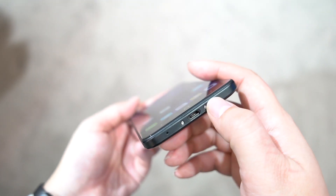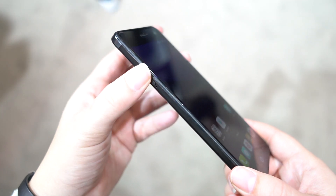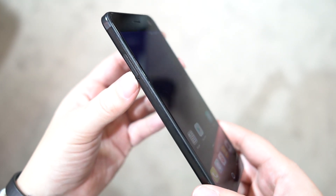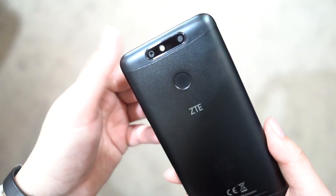So no Type-C here, which is why we're kind of saying this is a budget device. Down here we do have a SIM slot and it does have support for LTE. It also has a microSD card slot, and on the back there is a dual camera setup.